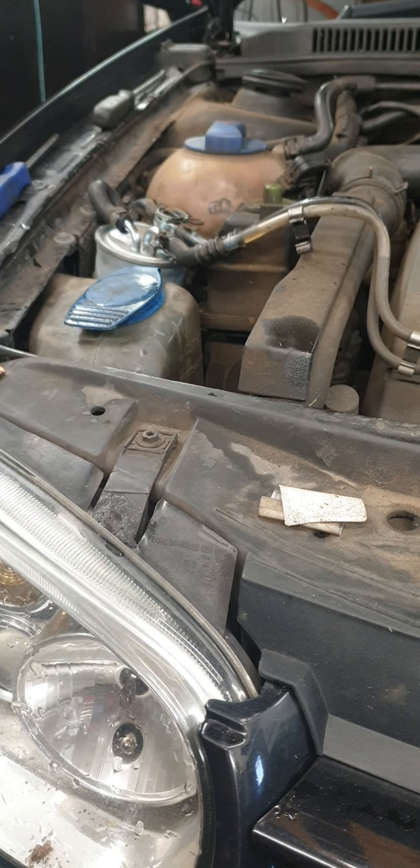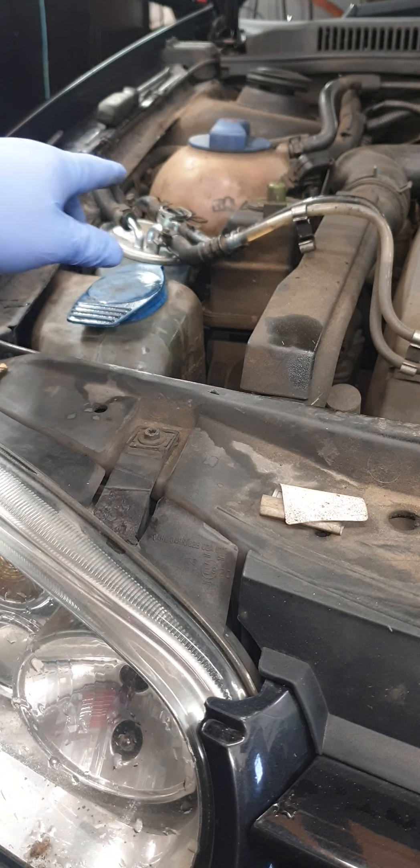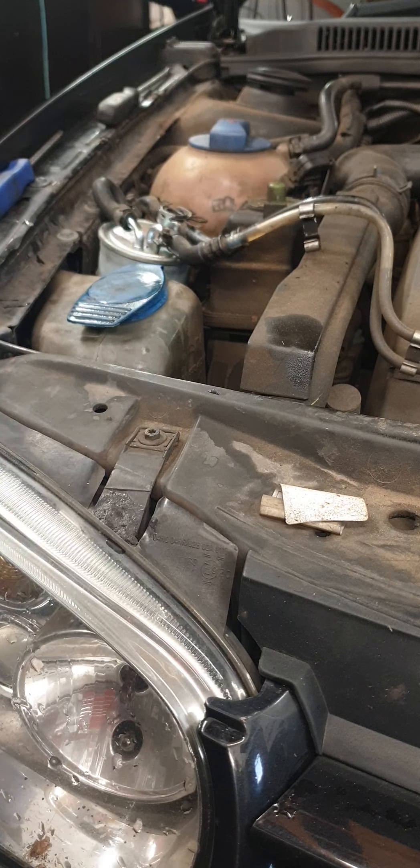In this video I'm going to show you how to change a paper element fuel filter for a Mark 4 Golf. You can see the fuel filter just right here. This is the fuel lens which goes into your fuel pump and this will be part of the service. This is a follow-on video from the previous one.